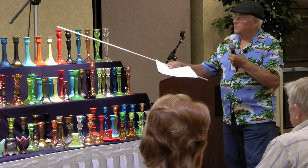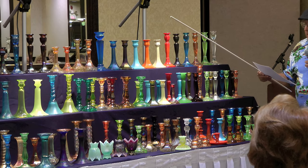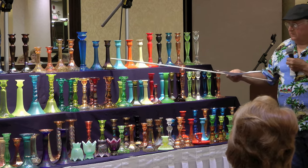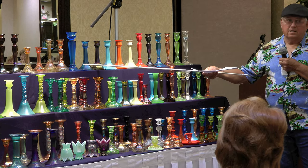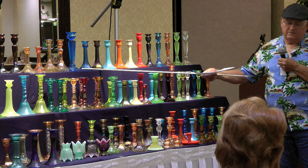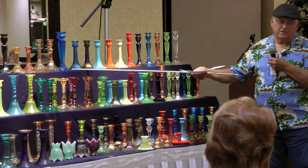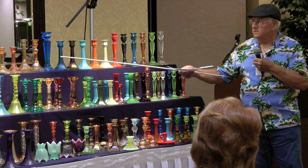I have a Northwood up here — a tall square one, the 651s. They made those in jade blue, russet green, and Vaseline that I know of. They're fairly hard to find; blue is the easiest. But they're hard to find, the square ones.